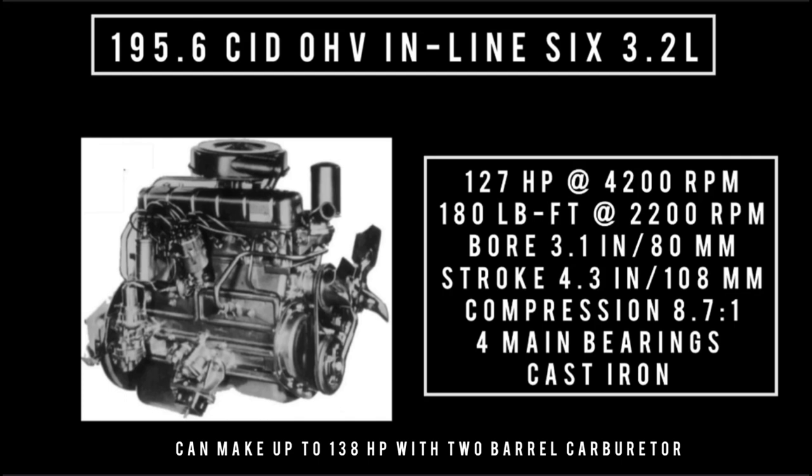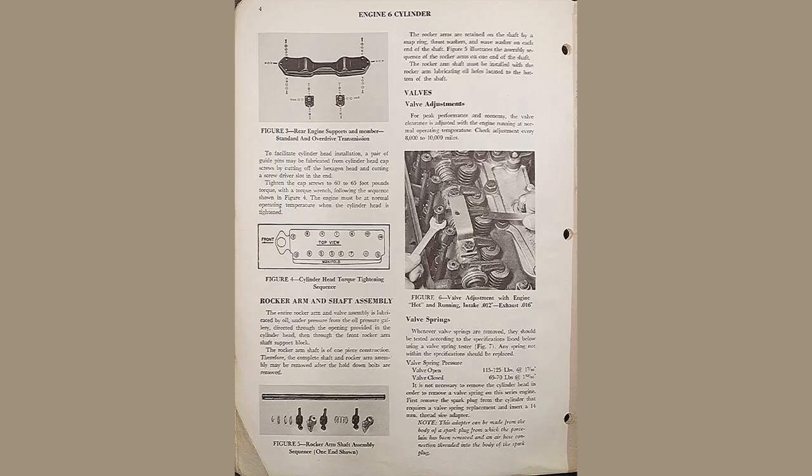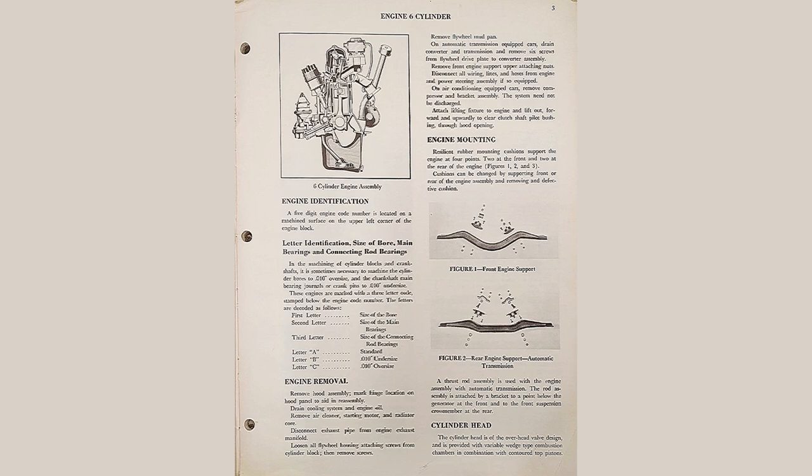Very important information: the 196 flathead was essentially bulletproof — all you had to do was change the oil and adjust the valves periodically. The 196 overhead valve requires a lot more maintenance. The head bolts need re-torquing every 8,000 miles and checking every 4,000 miles. The cause of the head bolts loosening is thermal expansion and contraction of the head. Left unchecked, the seal will blow. Another thing — this engine doesn't like to get hot. If it gets hot, it causes damage, and some engines are way more forgiving, but this one isn't.